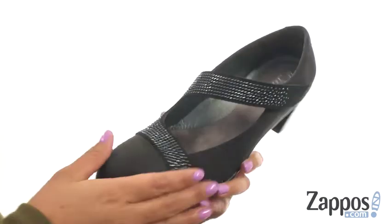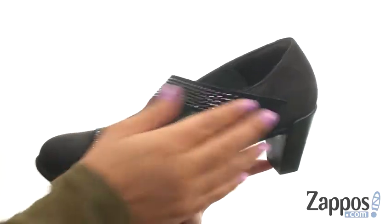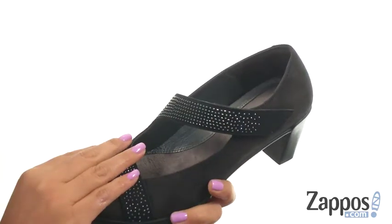These Mary Janes have a soft leather upper with studded details throughout for added style. There's a hook and loop strap to give you a more comfortable fit.